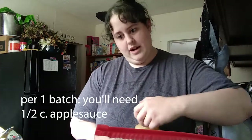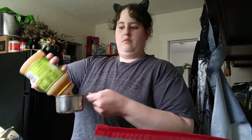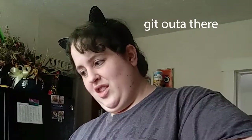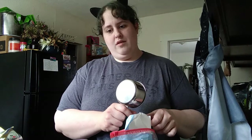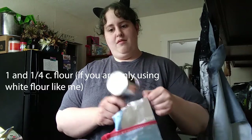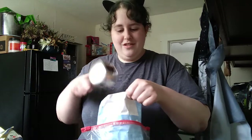I'm doubling it — it calls for half cup. I don't have wheat flour, so it's just going to be flour. Forgive me. There's 1¼ cups of flour, so we need 2½ cups. I hope I have enough — I don't want to make a trip to the store.